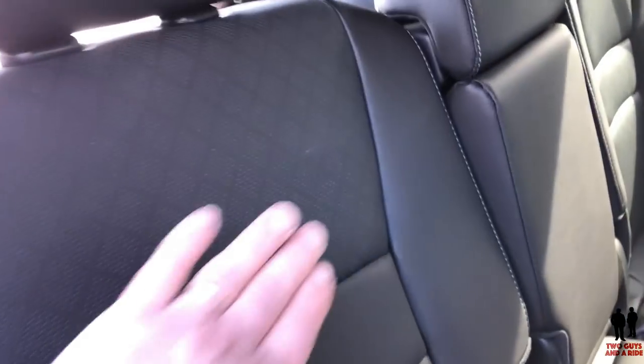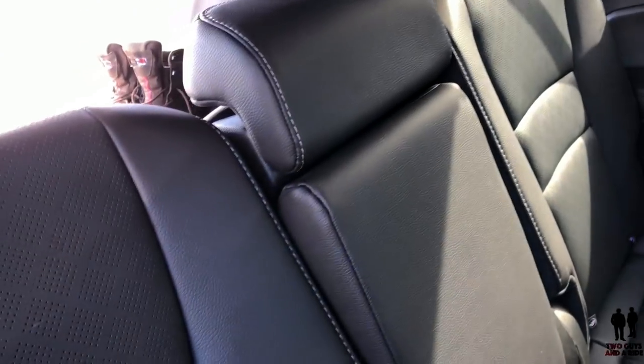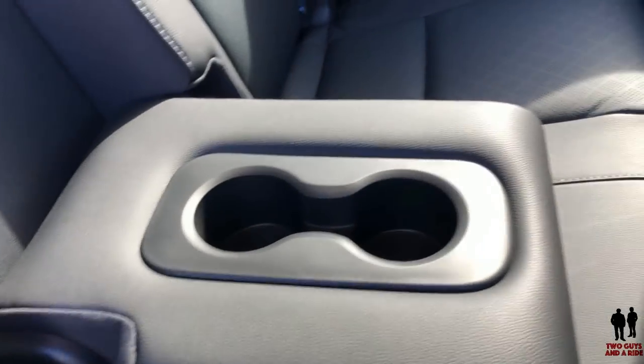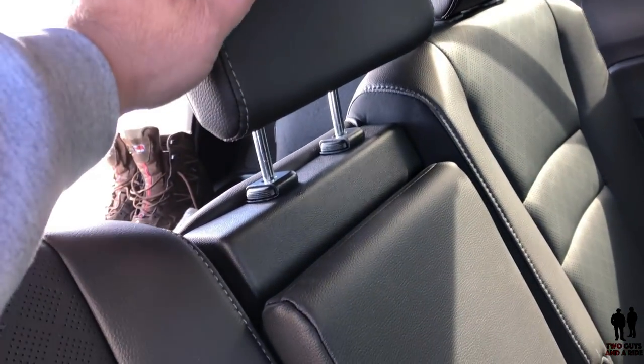You can see where the seat is aligned — it does recline as well. The center part of the seat pulls forward; just reach your hand in here and give a little pull, and it flattens out as an armrest with a dual cup holder. You do have an adjustable headrest that you can pull up for a third person sitting in the middle.